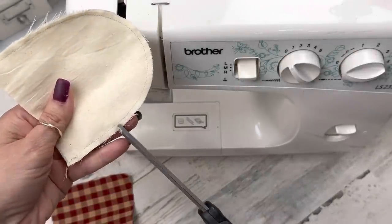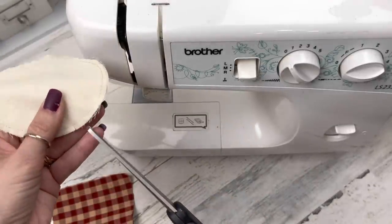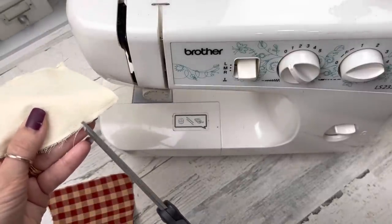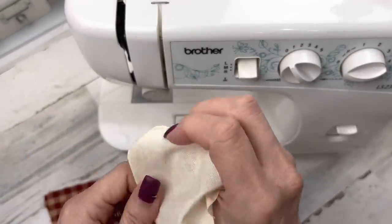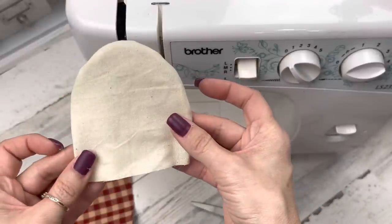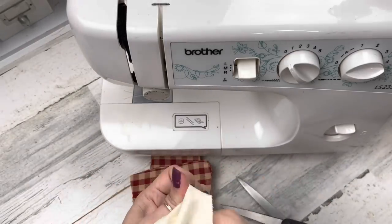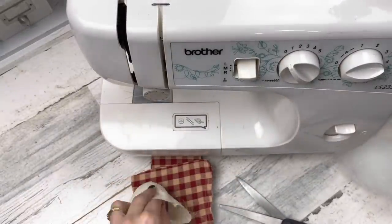Now gluers and sewers are on the same track. Once your piece is together, start making little slits all the way around — this helps so that your round area of the head stays round when you turn it right side out; otherwise it might look a little square. Once you make your slits, everybody flip your pieces out. Now we have a nice round-looking head. Go ahead and stuff your head — stuff it as fat as you want; I like mine stuffed really tight.